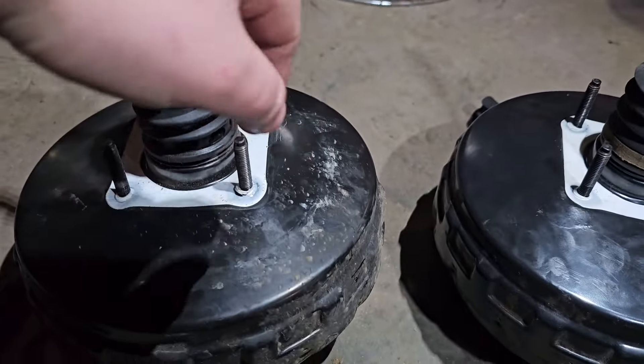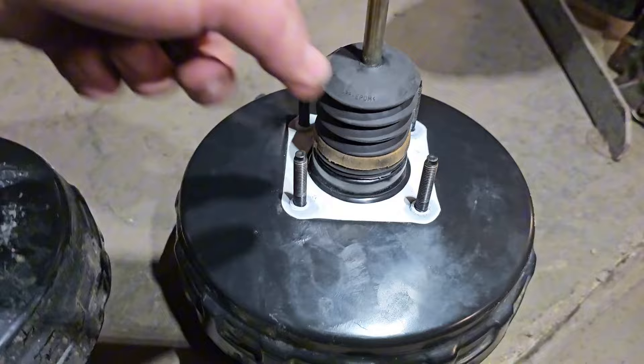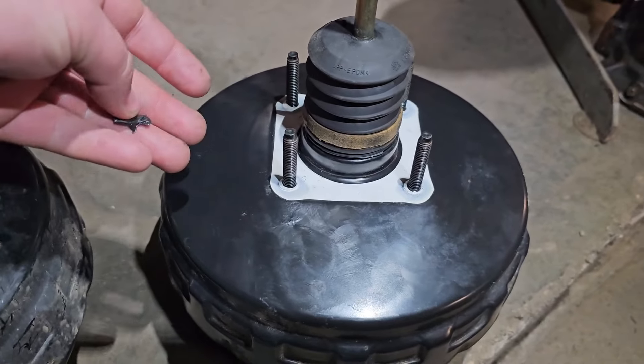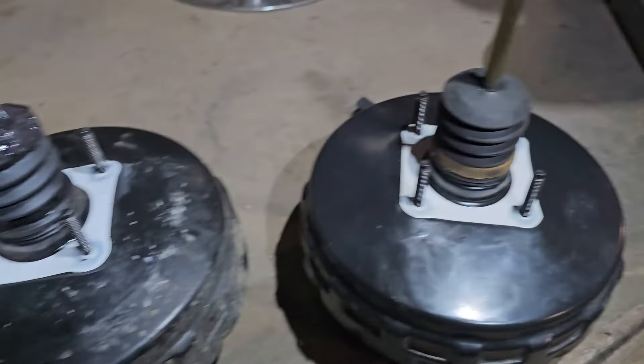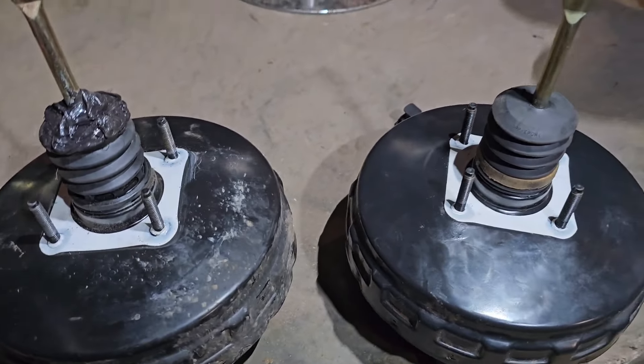The big membrane — membrana — is bad and it's broken. So you can do nothing with it — just swap it. Get one from another car or buy a new one and swap it. That is the best way.